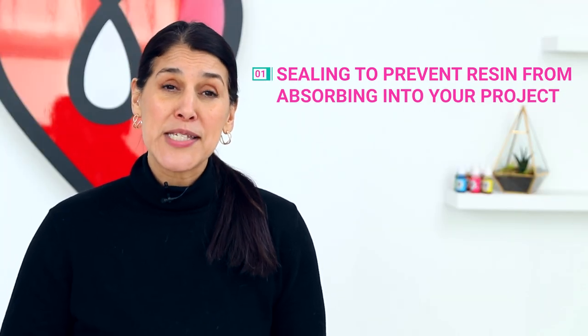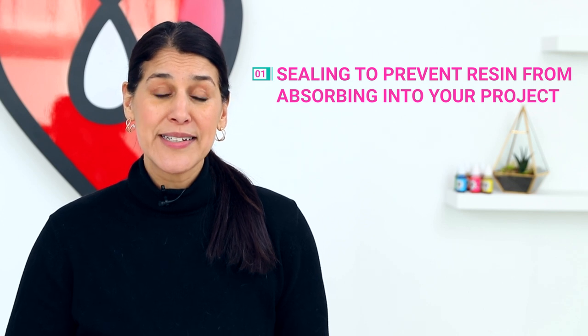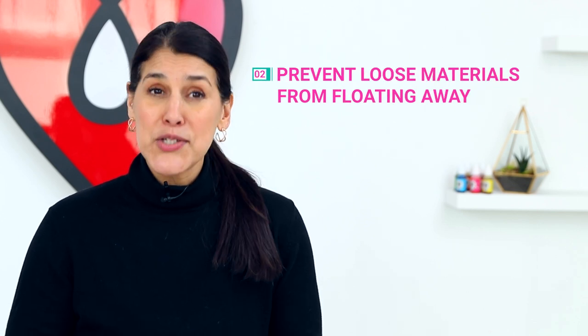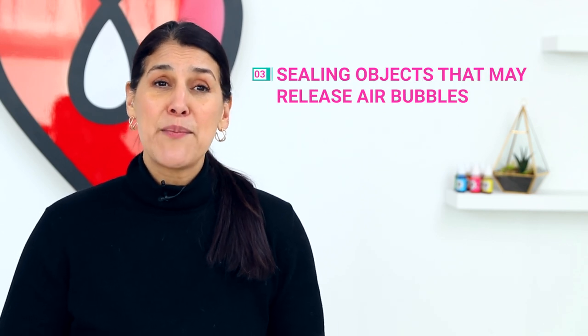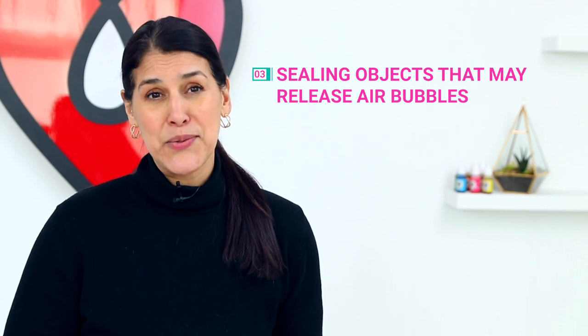The three most common are: one, sealing to prevent the resin from absorbing into your project; two, sealing over loose materials to prevent them from floating away in the resin; and three, sealing over objects that may release air bubbles into the resin. Today we're going to talk about each one and which sealant works best in each case. Let's get started.